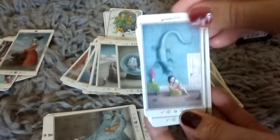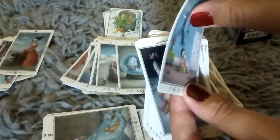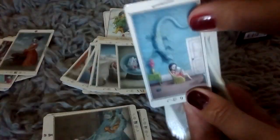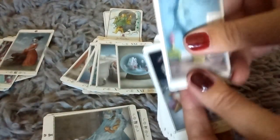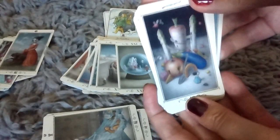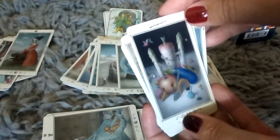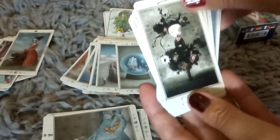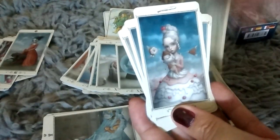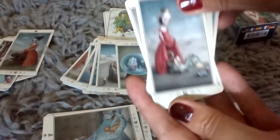Nine of Wands. Now these have — I'd say maybe 60 to 80 pound card stock and they've got a gloss on them, so they're fairly sturdy. I love the production value on these though — the colors are great. Ten of Wands. And we've got your Page of Wands, Knight of Wands, Queen of Wands, and your King of Wands with a little fire-breathing dragon.